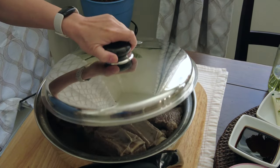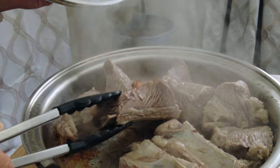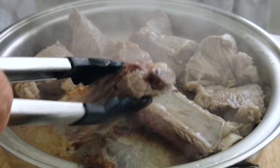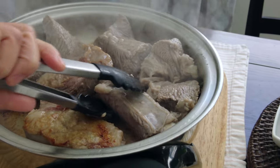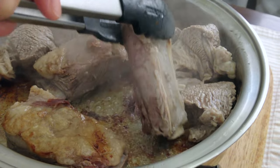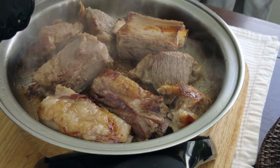After 7 minutes, let's turn it over. You can see the fat — it has its own juice already. Now it's time to cook the other side, so we're going to cover it again.